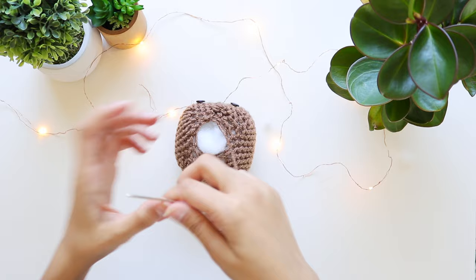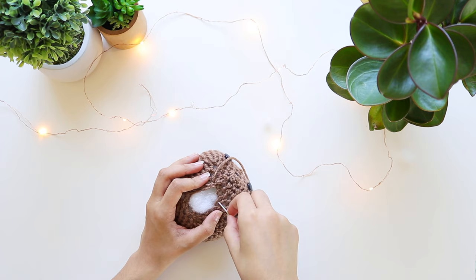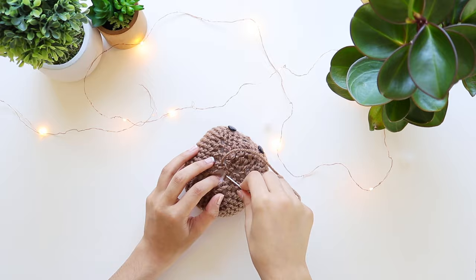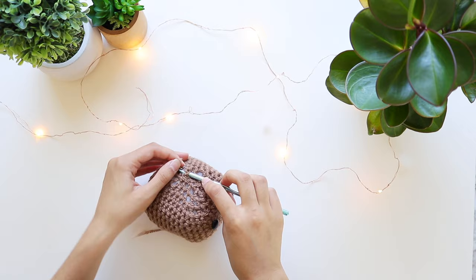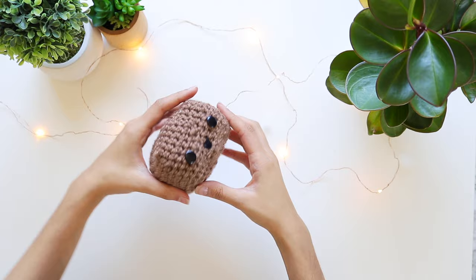Back again with the darning needle — when you knot off, cut the yarn but make sure you have a long piece. Put it through the darning needle and sew up the little hole to complete the cube. When done, knot it off to fasten, cut it, and hide the sticking-out yarns. Finally, the body of the little puppy dog is done!